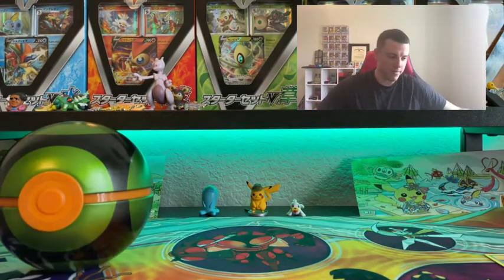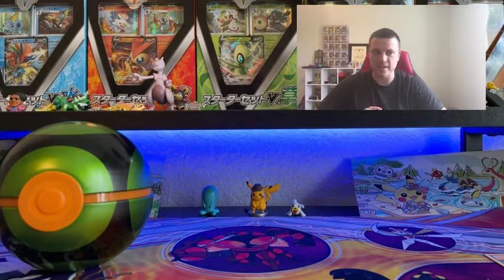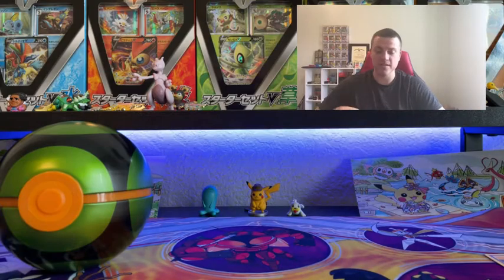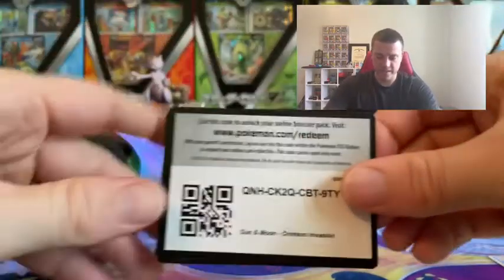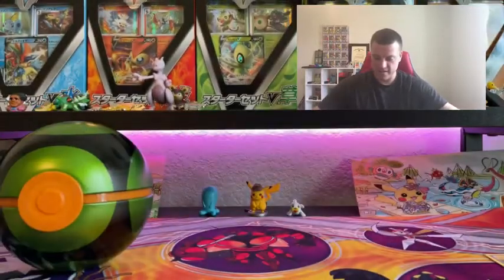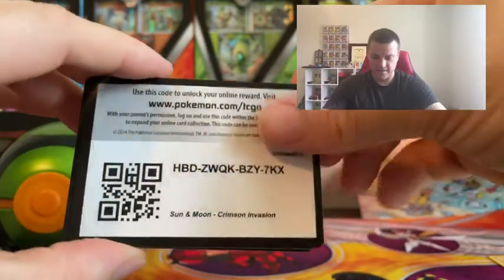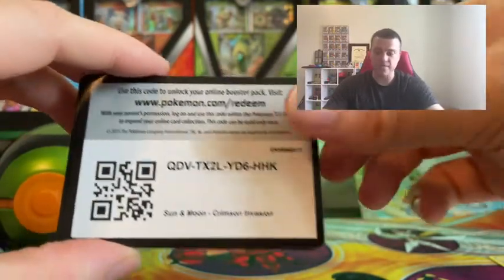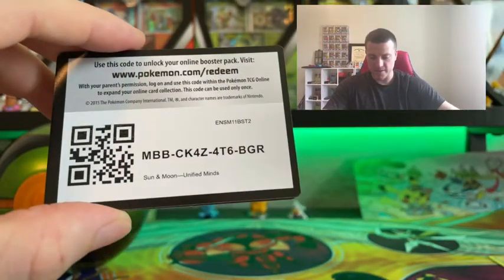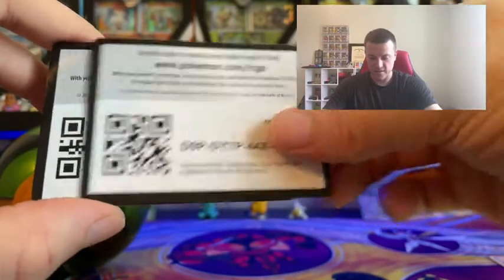We didn't get a holo in these, but it's still cool because I really wanted the Pokemon 10 tins and I don't think I've opened one before except in mystery boxes where it was already open. I'll give you guys some extra code cards just for tagging along — I have a few hundred from all the packs I've opened, and now you guys can use them.